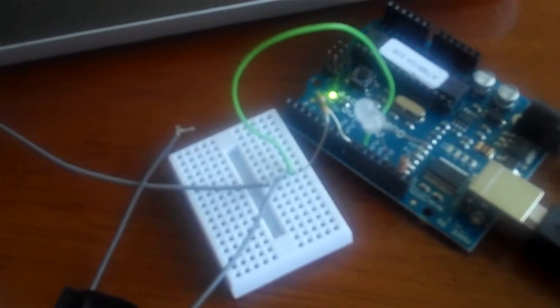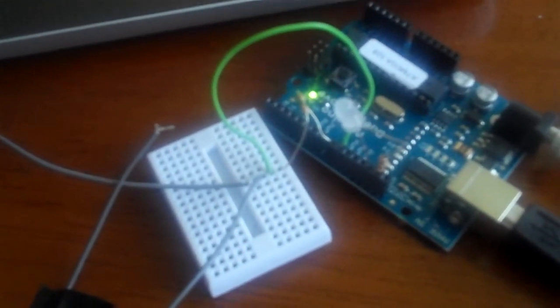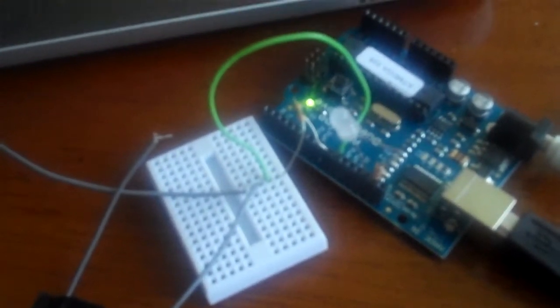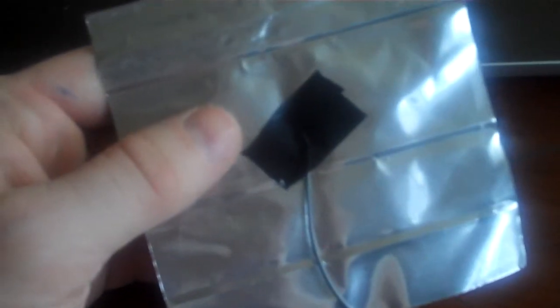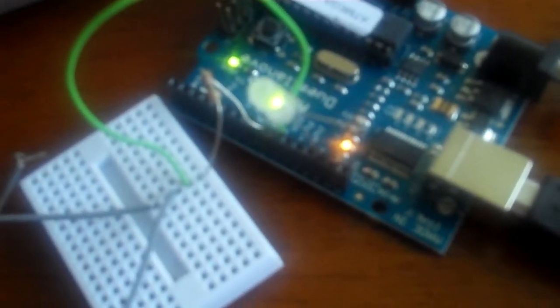Hey guys, this is the second video for my capacitive touch sensor. I've got it working — it was pretty straightforward. What I've got is pieces of metal taped with a wire on the back using electrical tape. The wire feeds over into a really simple circuit which basically just connects to a resistor and to the Arduino. I changed the board — it's the same microcontroller, just a different board. And then I've got a little LED here that will light up when I touch it.